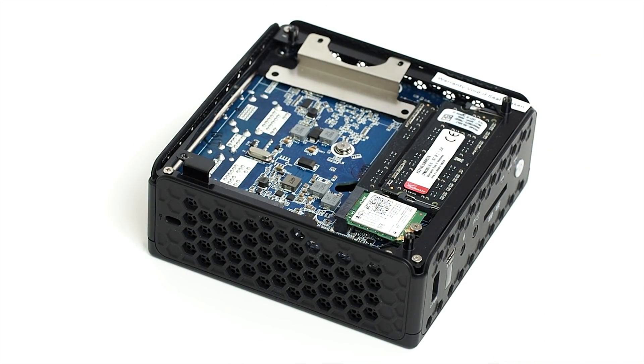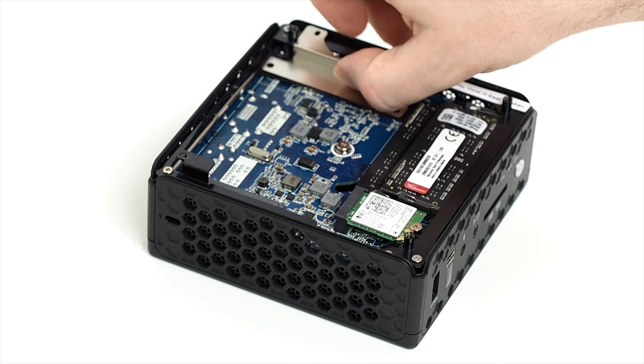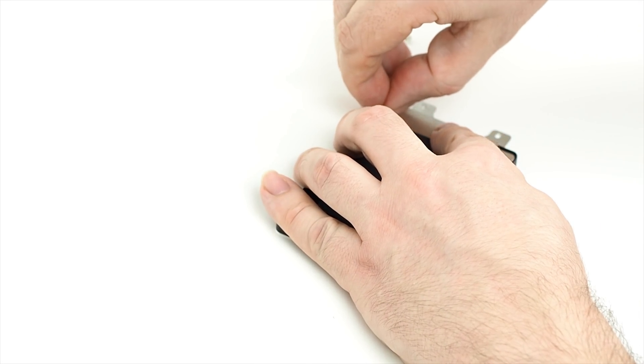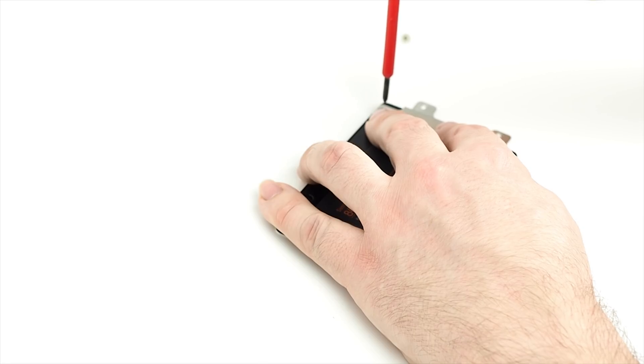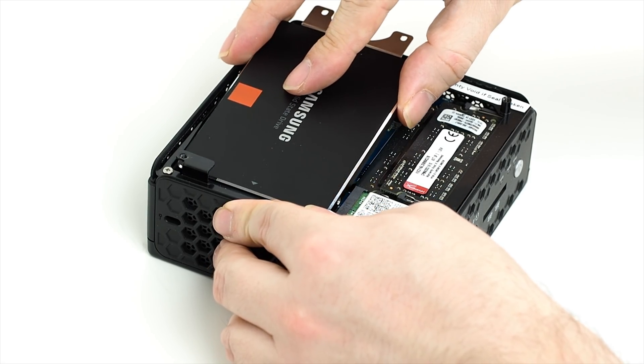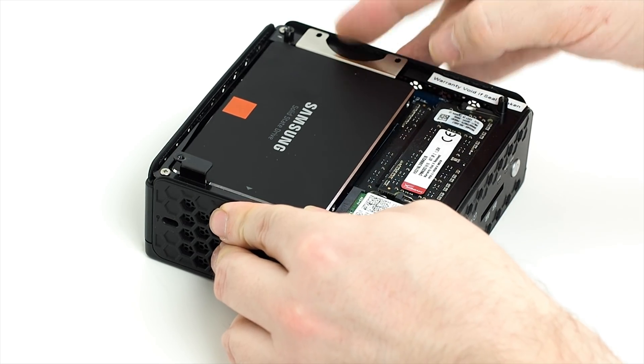As I said, you can use any 2.5-inch laptop hard drive or SSD. Simply unscrew the bracket and set the two screws aside. They give you two more screws in the box — use these to attach the bracket to the drive on the opposite end to the connector. Then plug the drive into the connector and screw the bracket back down. Put the cover back on and you're done.